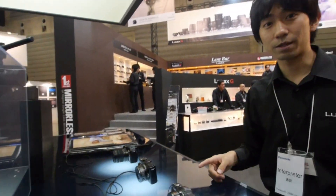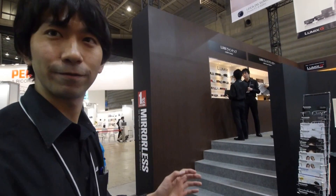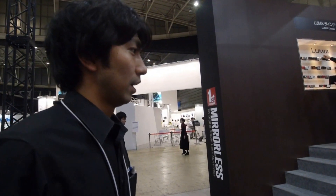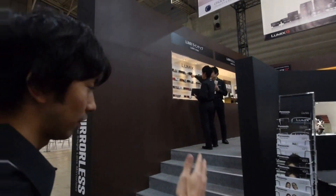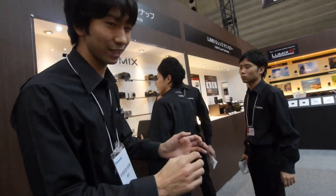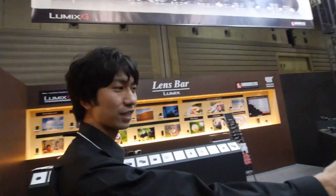Another thing I need to mention is that we have a very wide lineup of lenses with micro-focused lenses. You can change from macro lens to wide-end or tele-end lenses. We have 18 types of lenses, which you can mix and match with any G-series camera. If you come upstairs, we have a lens bar where you can actually try our lenses and shoot with any G-series camera we have here.